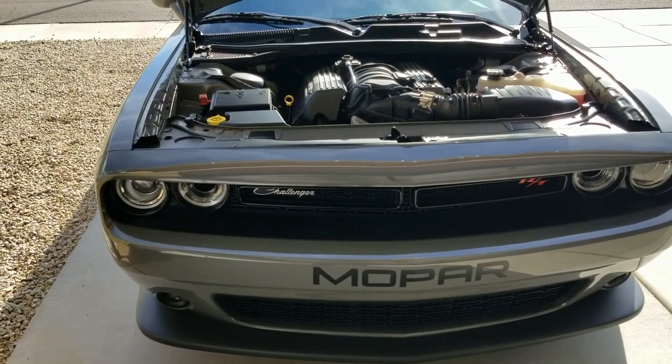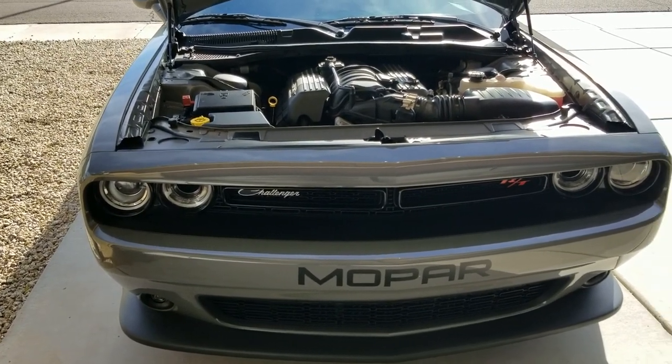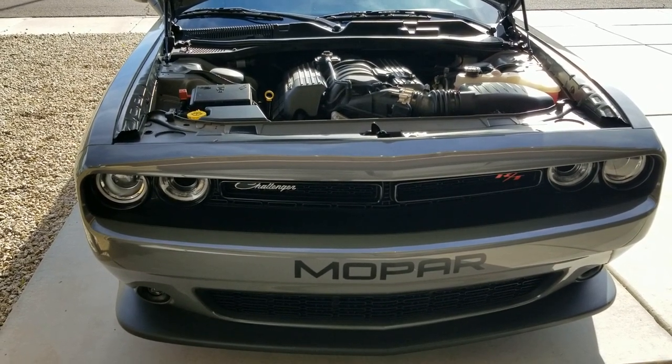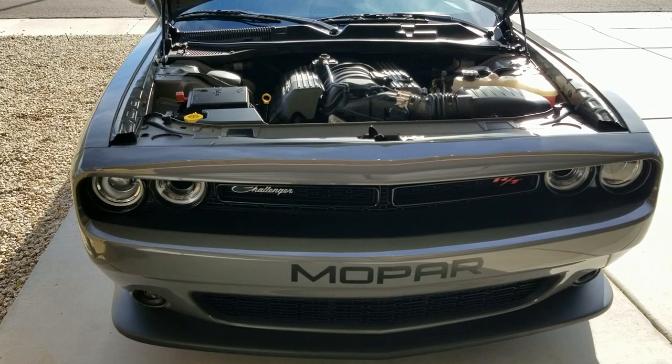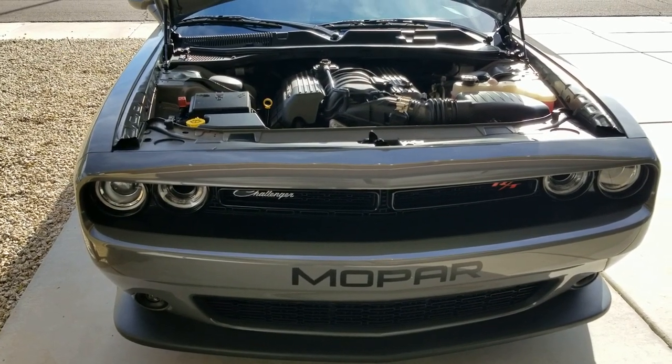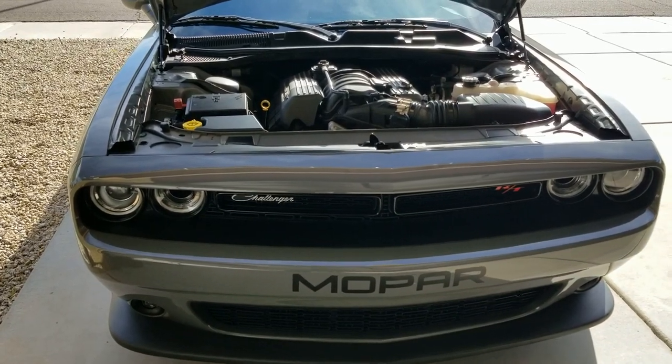One thing I really noticed was when I did my additive — I did a fuel additive to add octane — the difference was substantial. The computer relearned the fuel that I was running and it definitely made a little more pep in its step for sure.